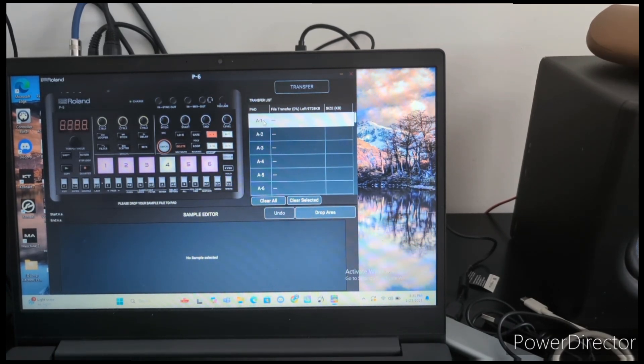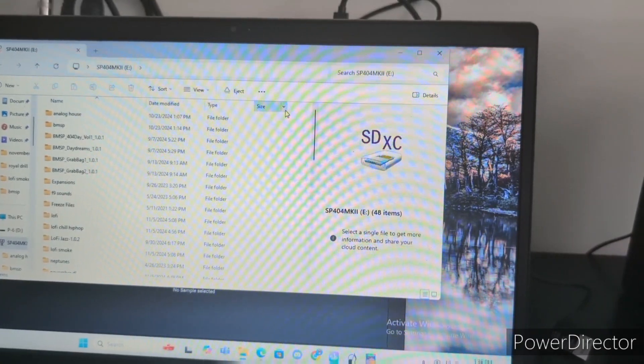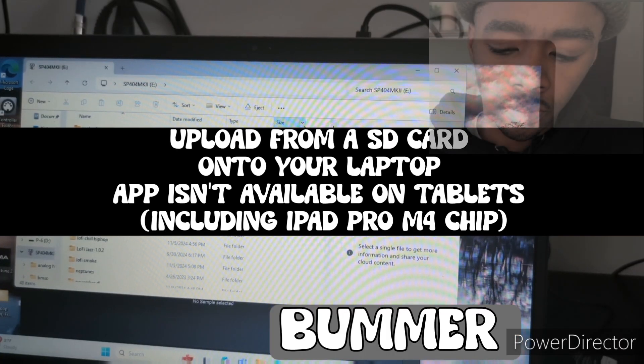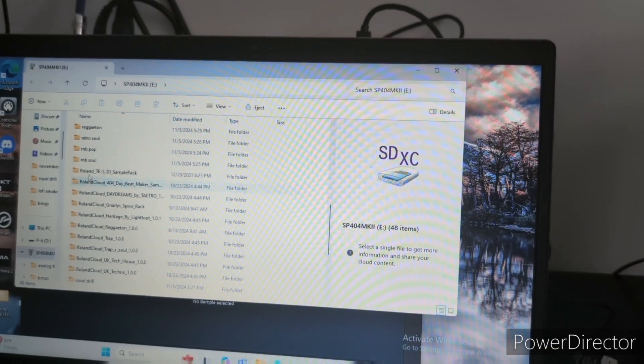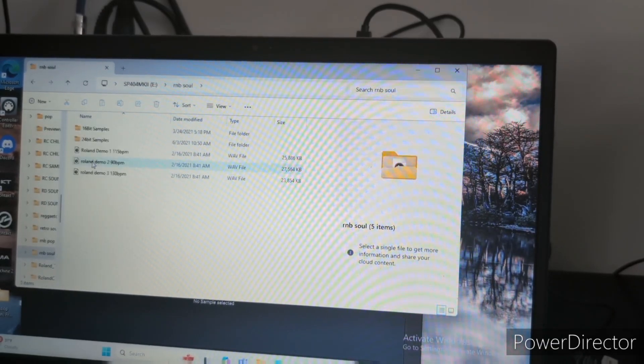From here you can go and drag anything. Go wherever you have your beats and stuff. Let's do R&B — open that up.